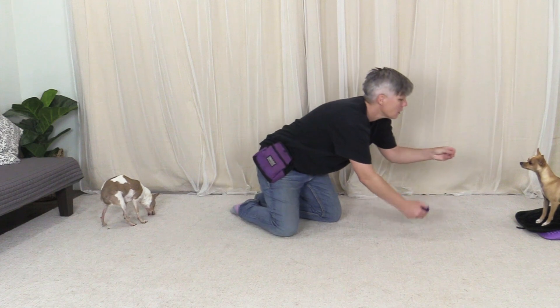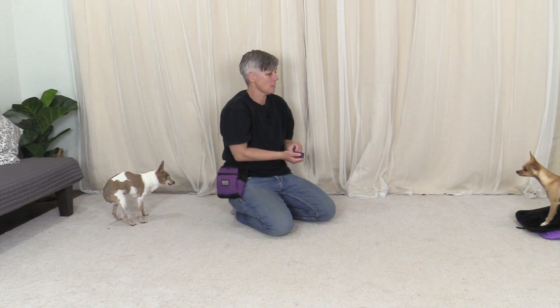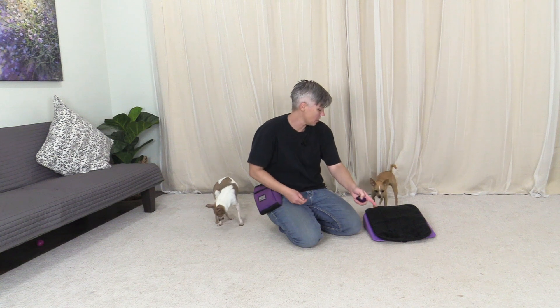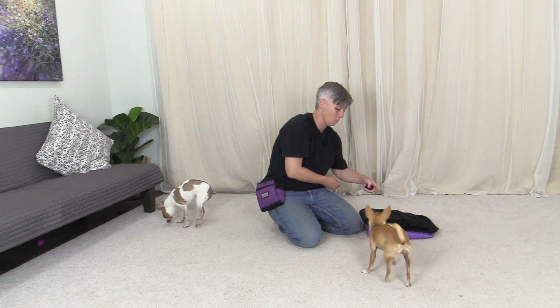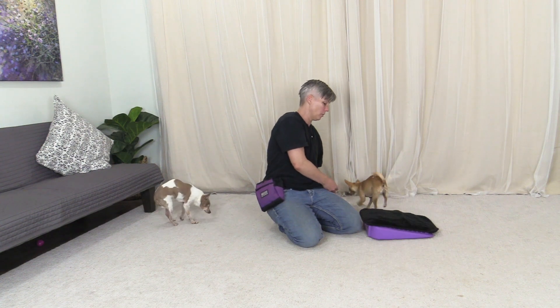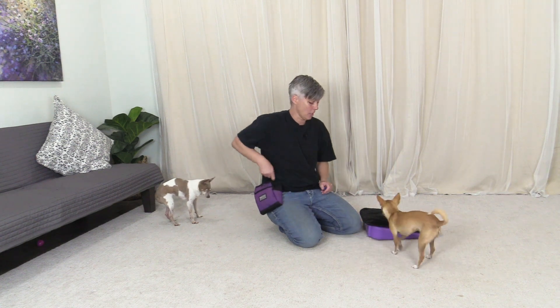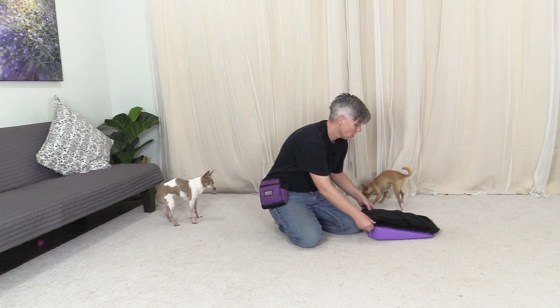If you have a dog that's worried about being near you, you can say 'go to your mat,' and if they're worried about you leaning in to feed them, you can then release them to get their treat. You can practice having the dog walk over the object from different directions and really start to get comfortable with it before removing the mat and seeing if the dog can go onto the object without it.